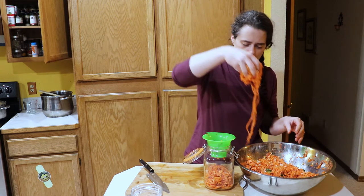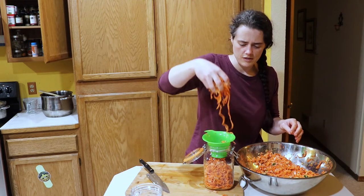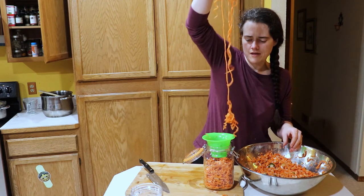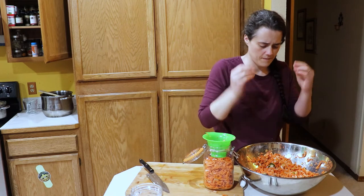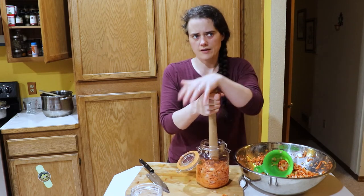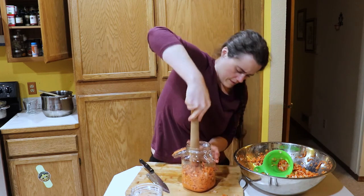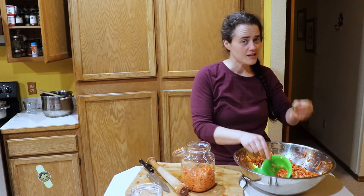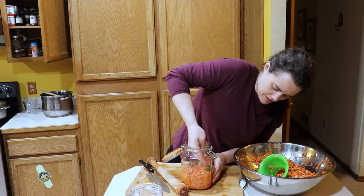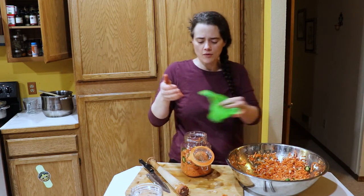I forgot to get my mallet, but I'm going to grab my wooden pounder. I think it's going to take both of these jars — glad I washed them both. What I'm going to do is just carefully place some jalapeños up against the edge of the jar to make it look pretty. Sometimes it's okay to take the extra step to make sure it looks beautiful.